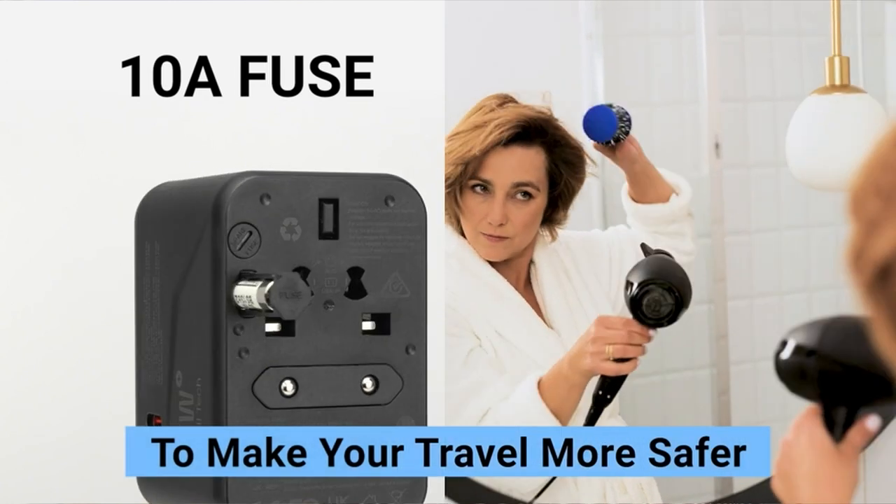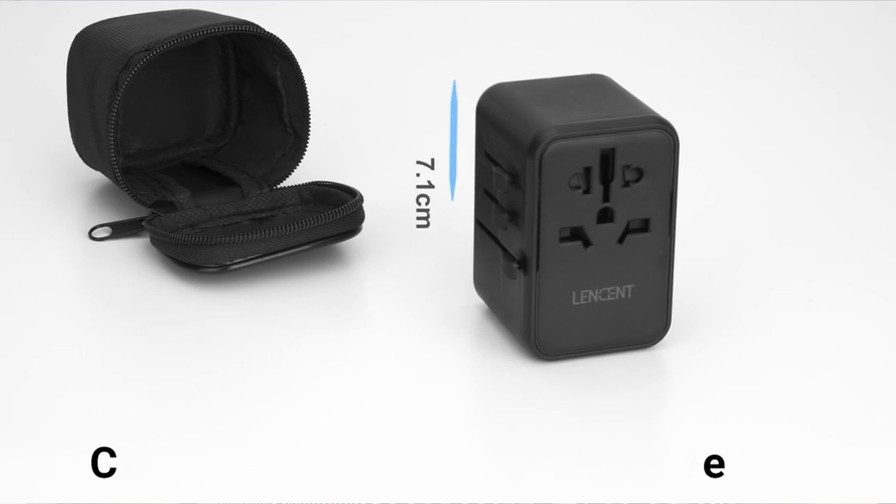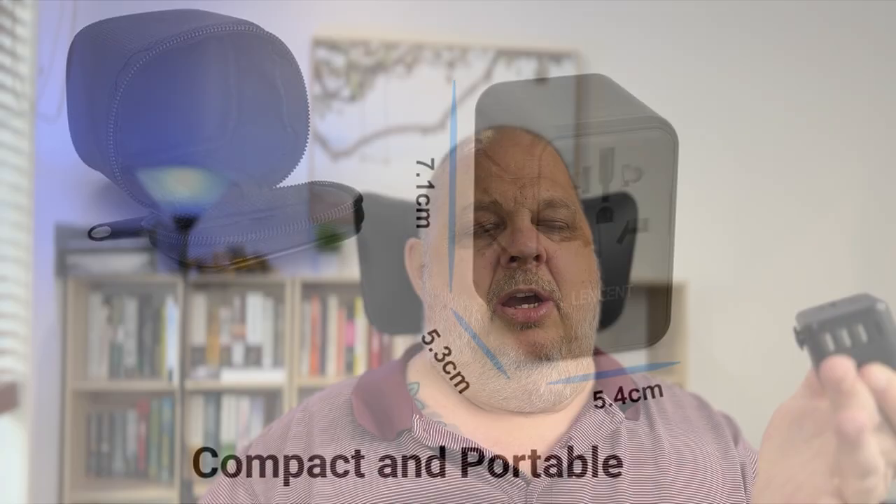Absolute game changer — the only thing you'll ever need for travel again. We just did two weeks on Quantum of the Seas and took two of these. We managed to keep two iPhones, two watches, a GoPro, two power banks, and an iPad all charged easily at all times. We never got anywhere near running out of power. Plenty of options — they are the way to go.